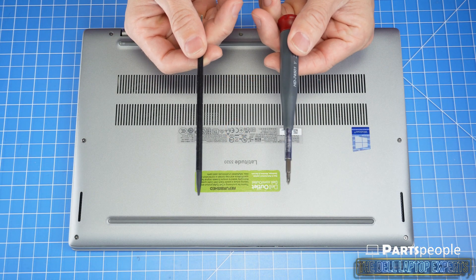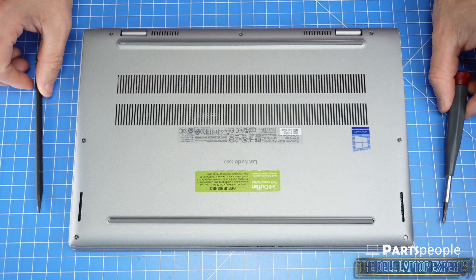Make sure you grab your plastic scribe and phillips head screwdriver — links for those are in the description below.